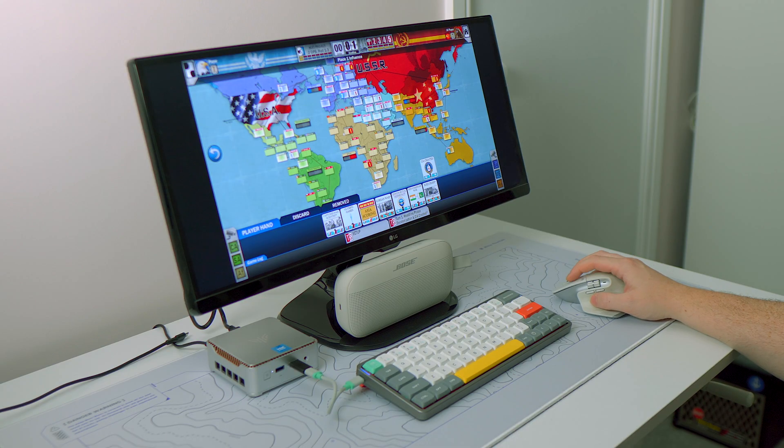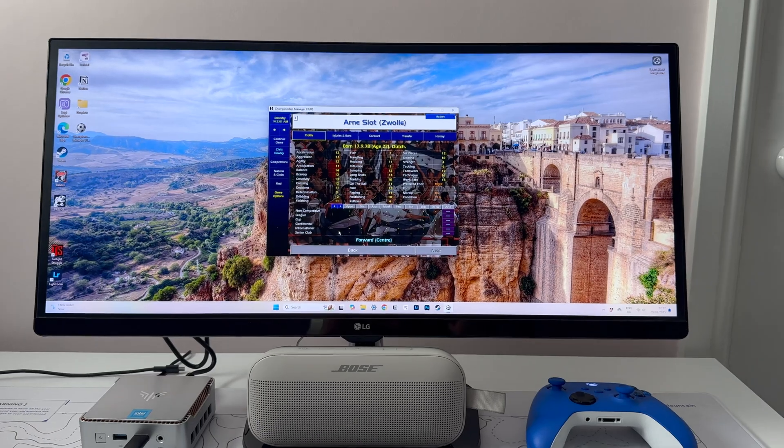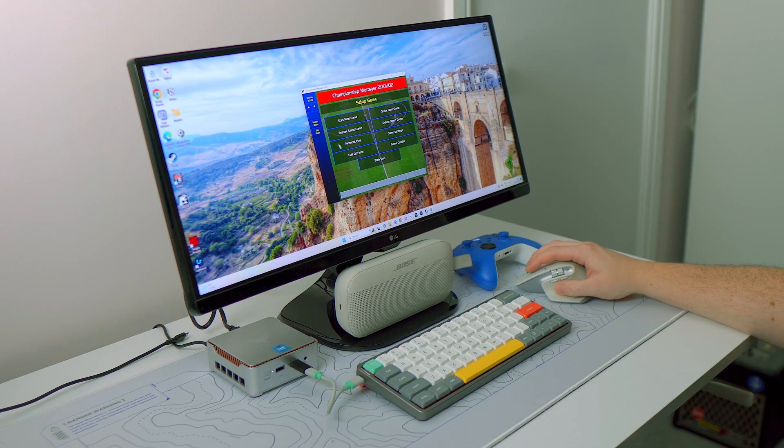However, for lower-lift PC gaming — especially retro Windows titles — it really does do a decent job. I was able to run Championship Manager 01/02 with all of the leagues selected and still make progress through the season.